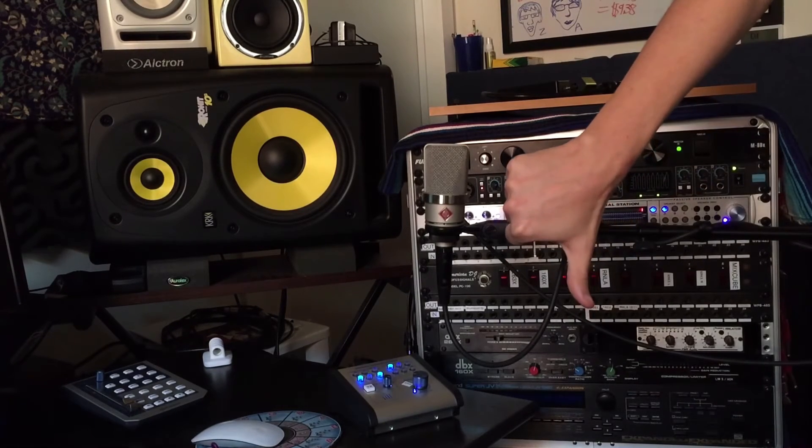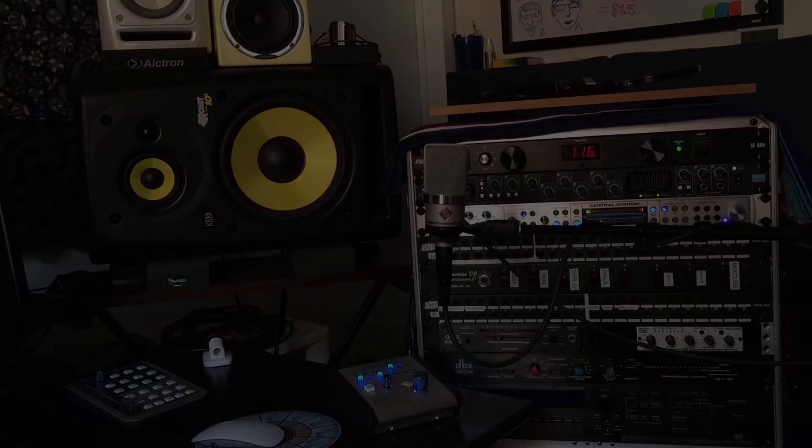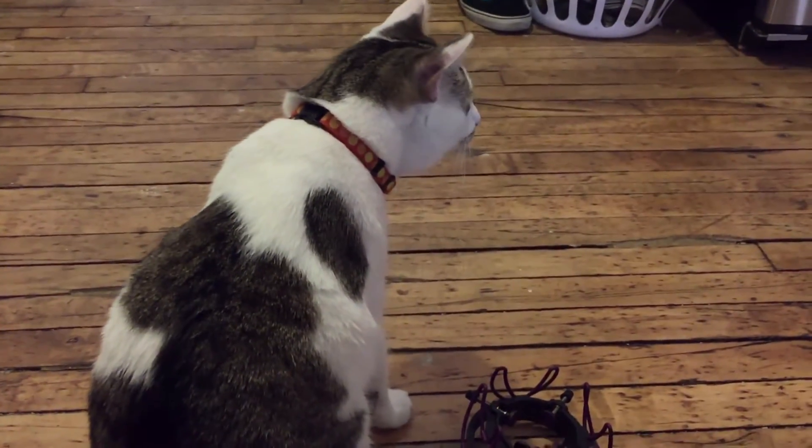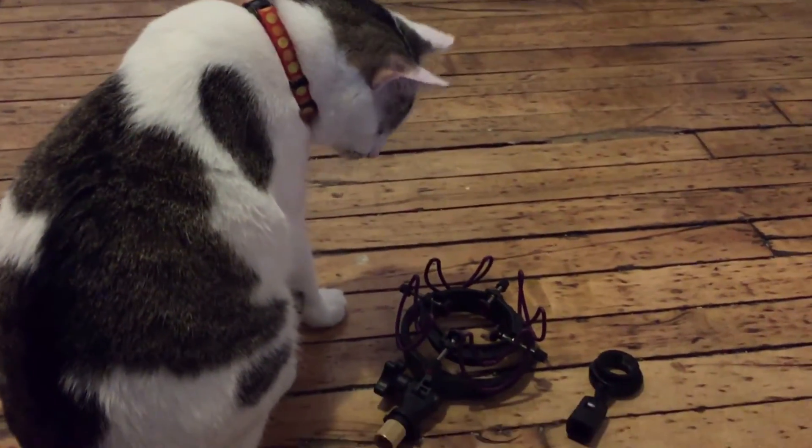Having a shock mount can drastically reduce the frequencies picked up by an accidental bump from an instrument, or a dancing singer who's pounding their feet a little too hard into the floor. It could ruin your take. Or, just in case your mic drops to the ground, there's a chance that the shock mount may absorb the impact of the blow.